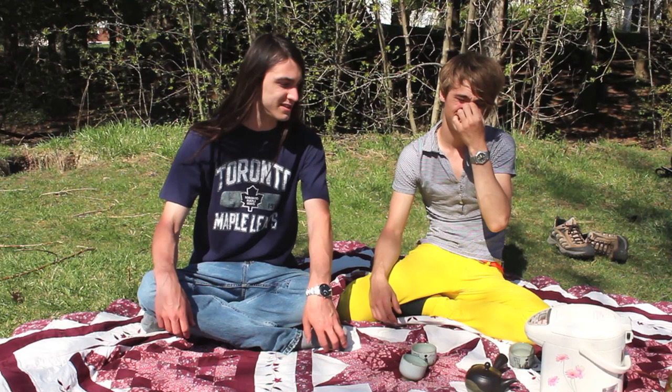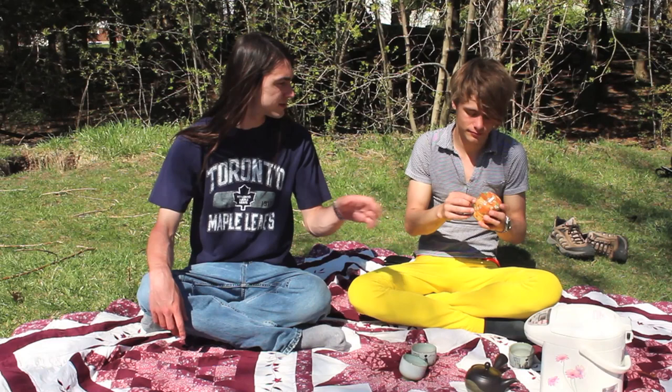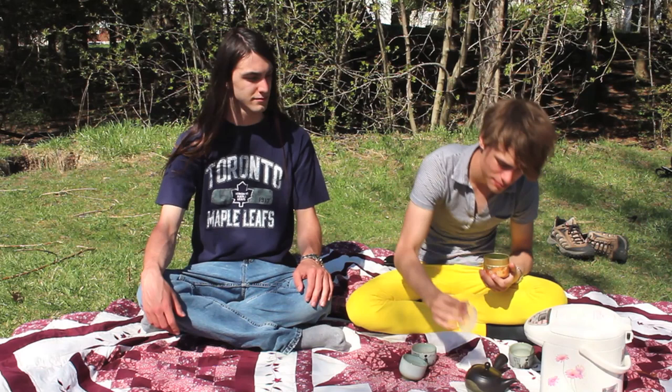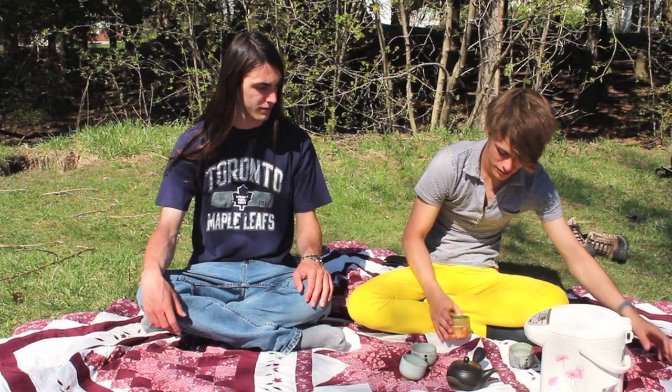The Sencha we have here was growing on a tea plant in Japan just a few weeks ago. Since brewing Shincha is similar to brewing Sencha, we'll get into that. The one we're brewing today is from ochat.com — it's a deep-steamed Shincha.